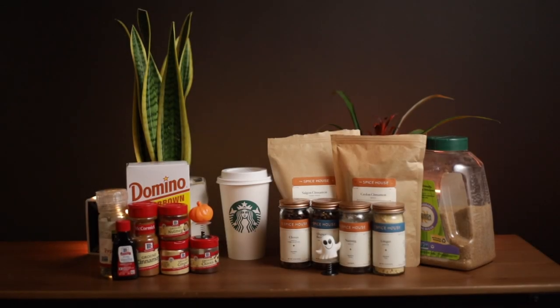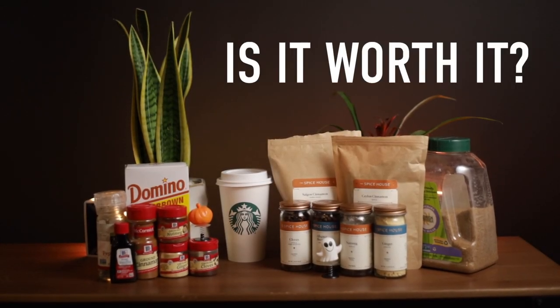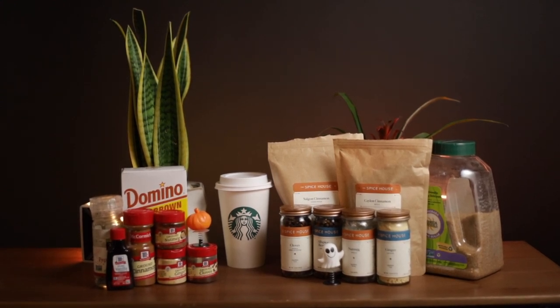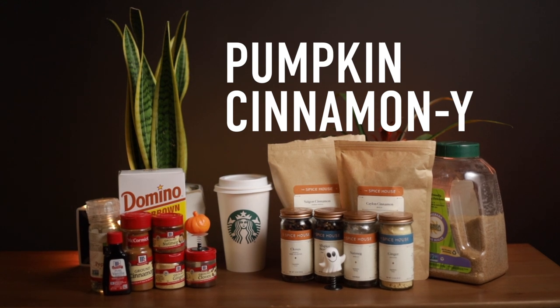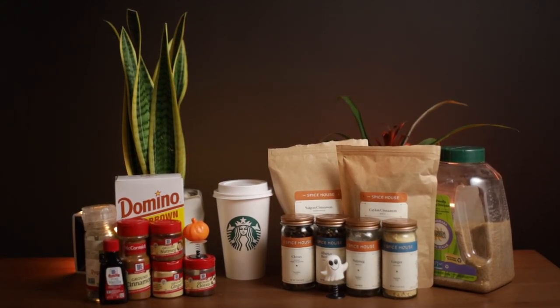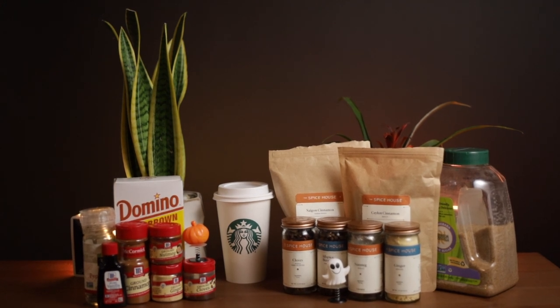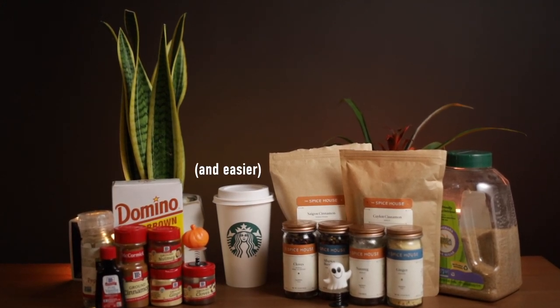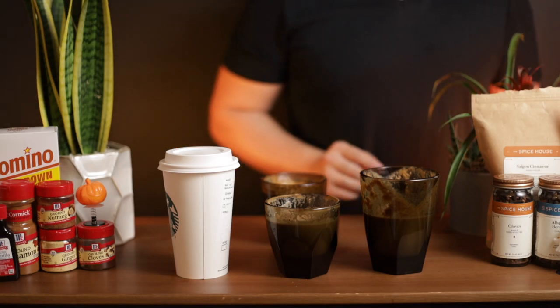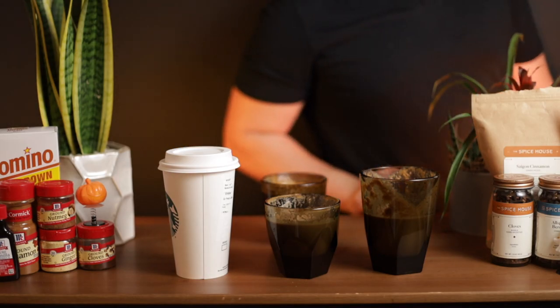So finally, is it worth it? Are either of these recipes worth making at home? Honestly, unless you're really into that strong pumpkin-cinnamon type of flavor, it might not be worth going through all the effort. If you do want to try it, Morgan's recipe is more reminiscent of a traditional pumpkin spice, while Hoffman's borders on the exotic. Thanks for watching, and I'll see you in the next video.